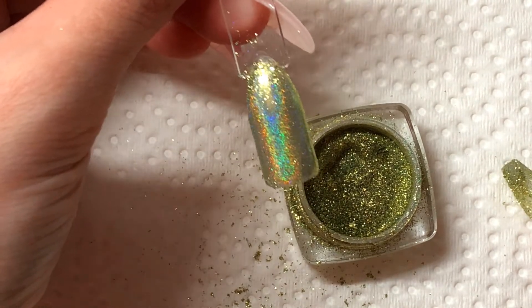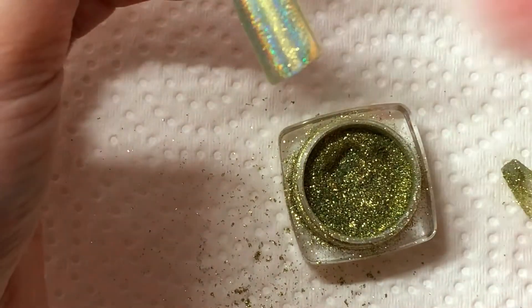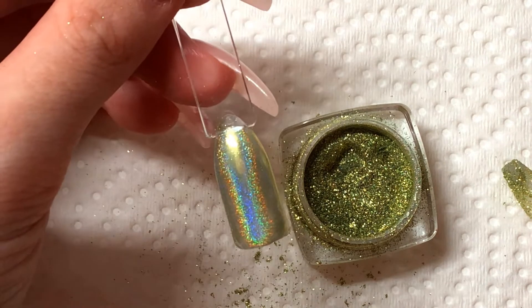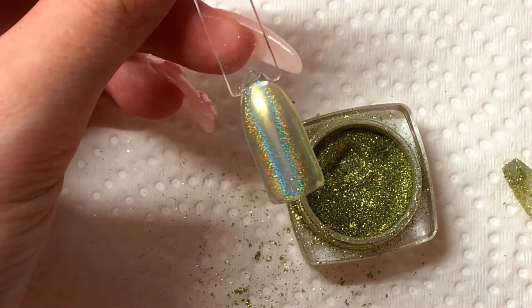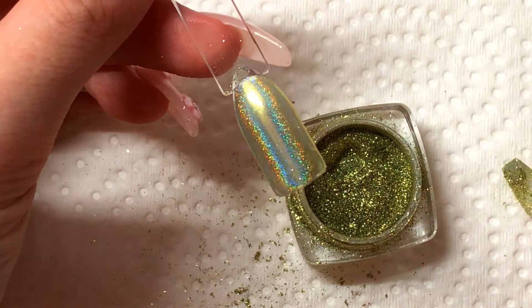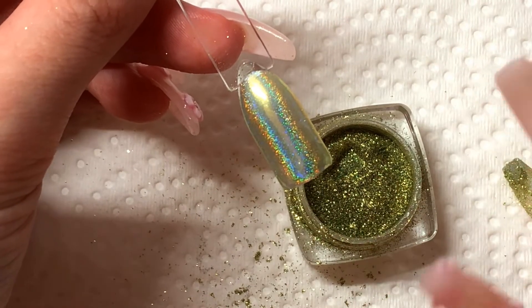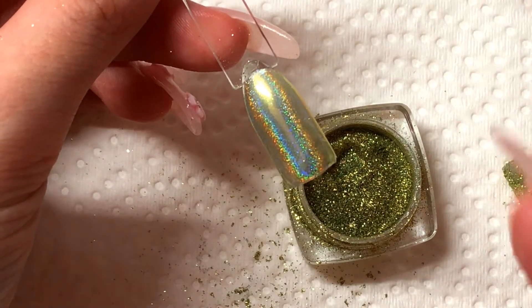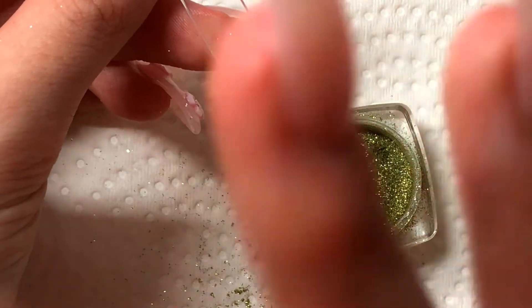Now you're going to need a little dust brush and you're just going to very lightly dust the excess powder off. And then you can go ahead and apply your rub-on top coat to seal this in. If you don't apply your top coat after you've applied this, when you go to wash your hands or do something, this will come off. So you do have to make sure you top coat this before you go and start doing things.